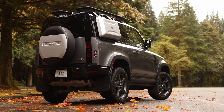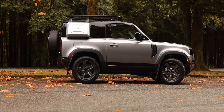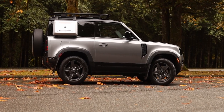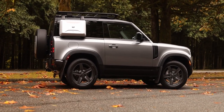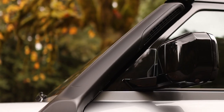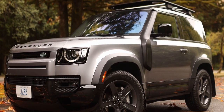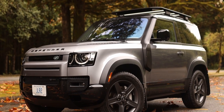With the air suspension, the Defender 90 has an approach angle of 37.5 degrees, a departure angle of 40 degrees, and a breakover angle of 30.7 degrees. Maximum ride height with the air suspension is 11.4 inches and the water wading depth is 35.4 inches. Maximum towing with the inline-six engine is 7,700 pounds.